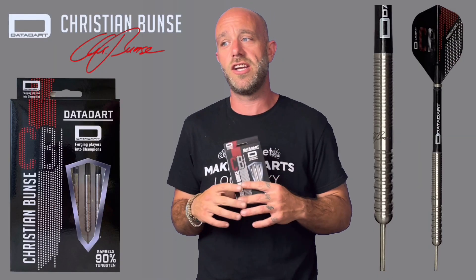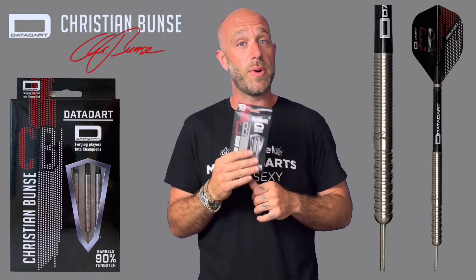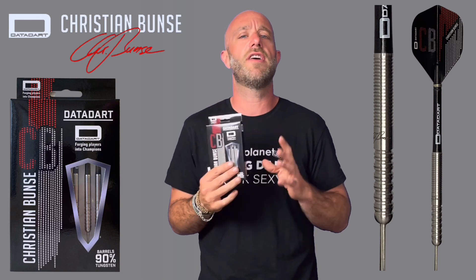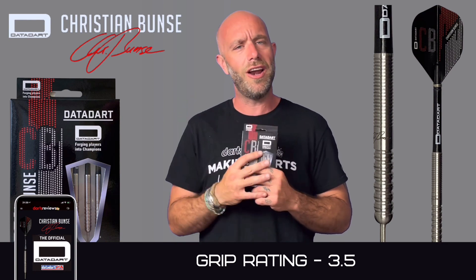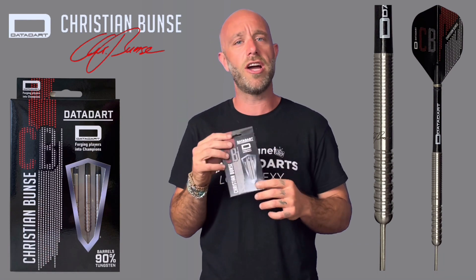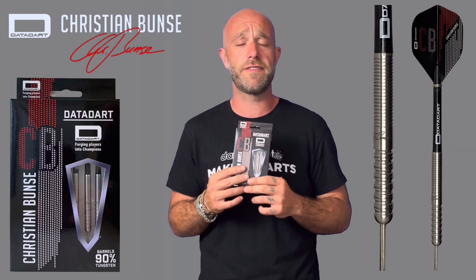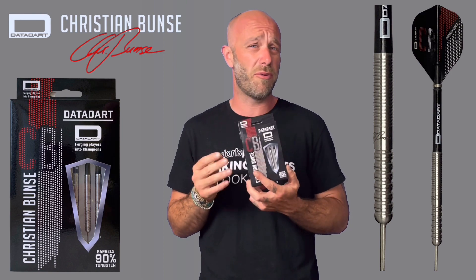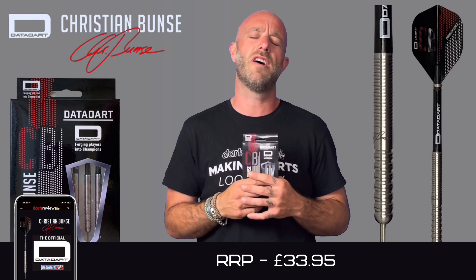A quick summary on the Christian Bunce darts: I really like these actually. Nice length, nice width, lovely grip — not too aggressive, not too smooth. I'll give it a 3.5 out of 5. I gripped it at the rear where the thinner grip is — they flew lovely and straight. They're a nice dart, they threw lovely through the air.